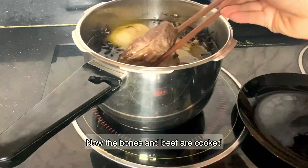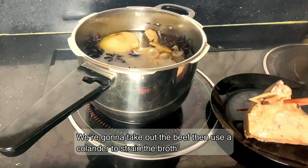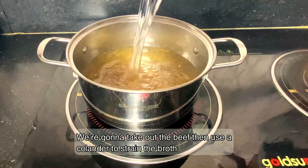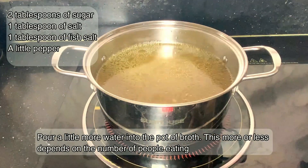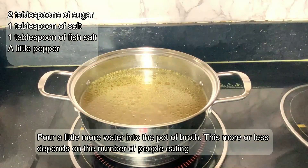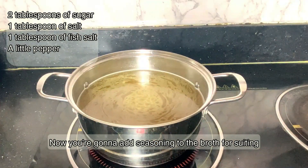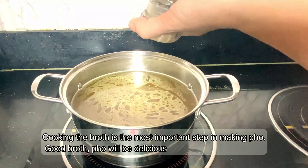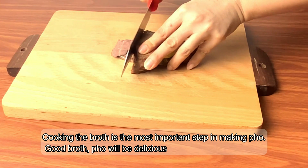Now the bones and beef are cooked. We're going to take out the beef, then use the colander to strain the broth. Pour a little more water into the broth — the amount depends on the number of people eating. Now add seasoning to the broth for taste.